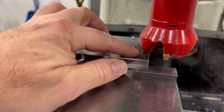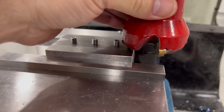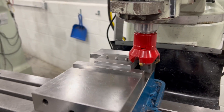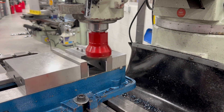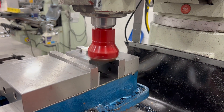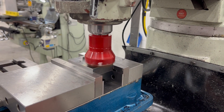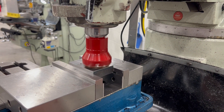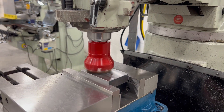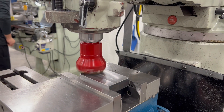I touched off with a piece of paper — I'm not physically touching the workpiece, so about three thou. Then I turn the machine on and away we go.